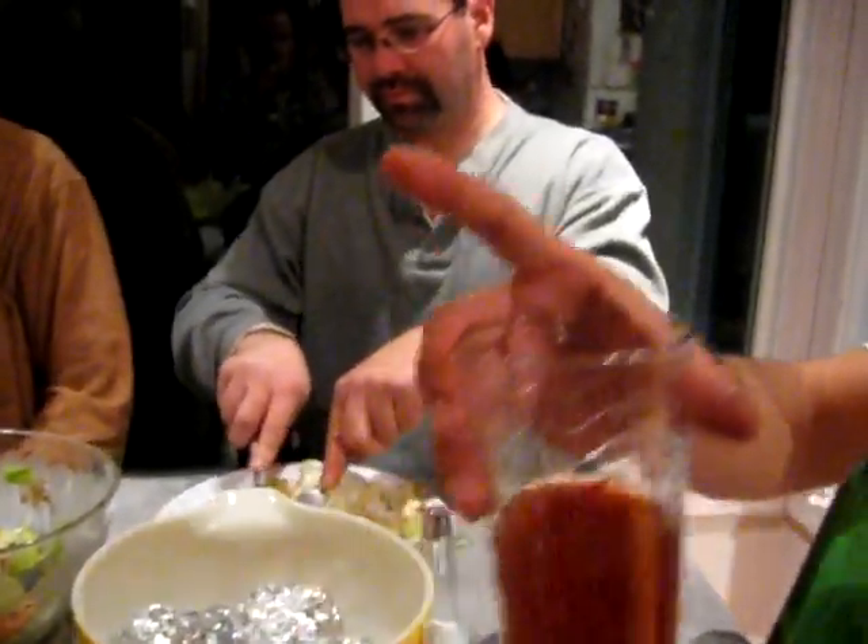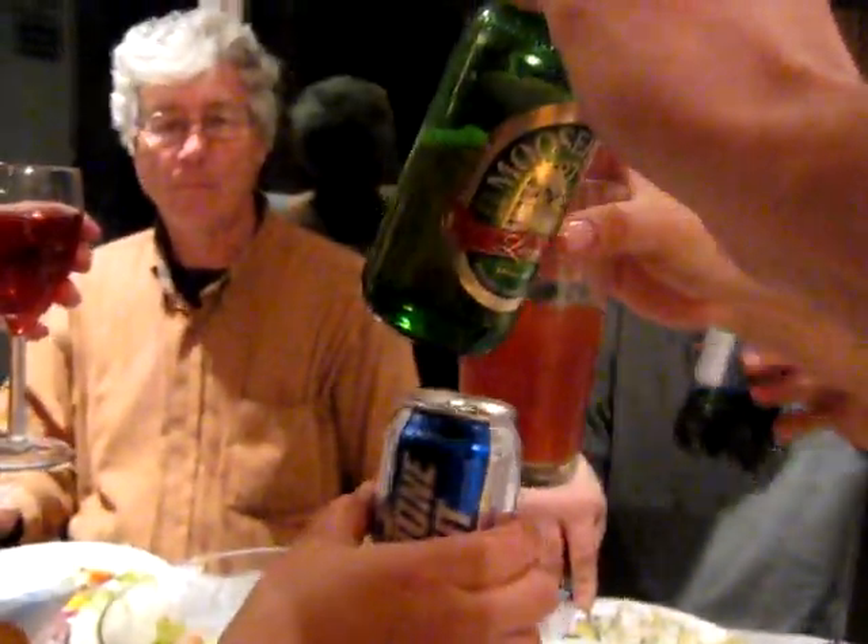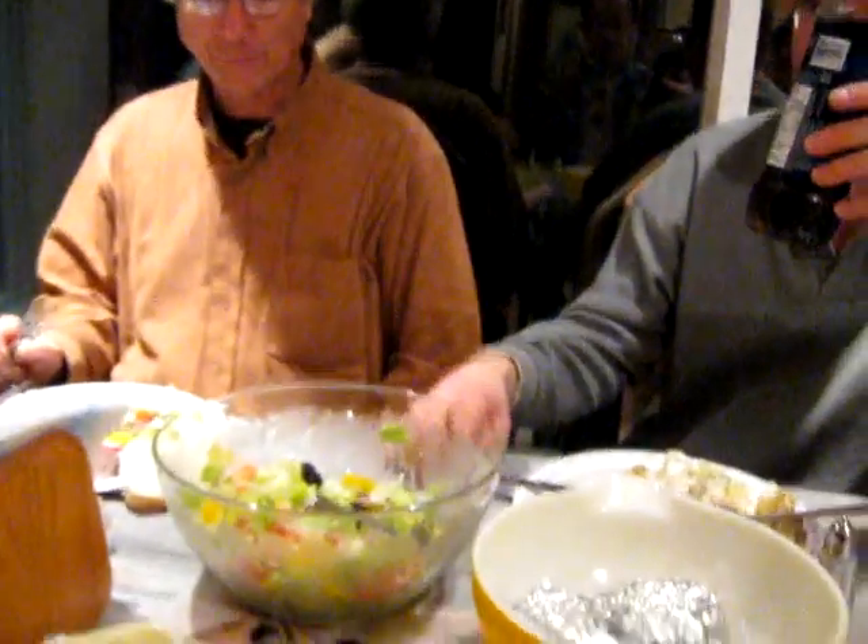Thank you. Hi, Ron. To the cook. Thank you, Ron. Thank you. It's delicious. You're welcome.